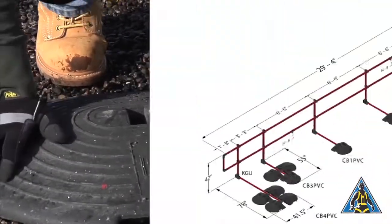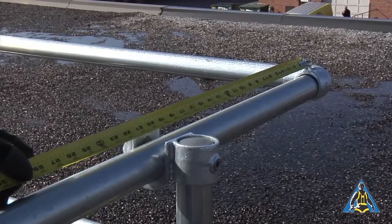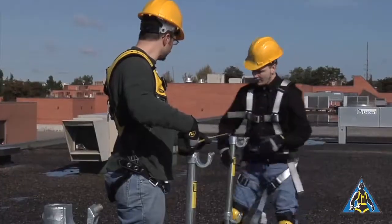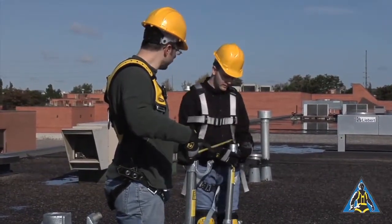In a typical installation, a CB4 will be placed on the end. A CB3 will be placed 3 feet 3 inches from the CB4. A CB1 will be placed every 6 feet 6 inches. Typically, corner uprights should be placed no more than 20 inches from the corner. Also ensure that there is not more than 6 feet 6 inches between uprights.